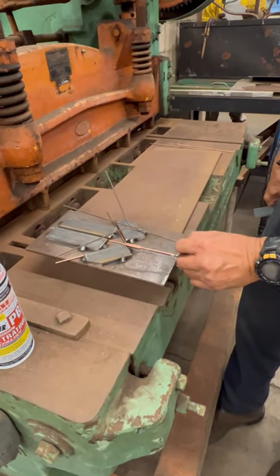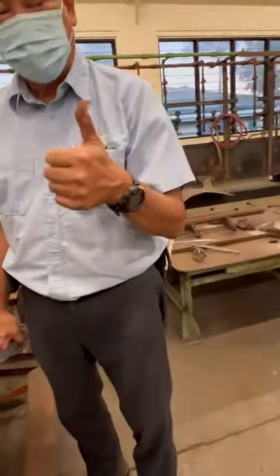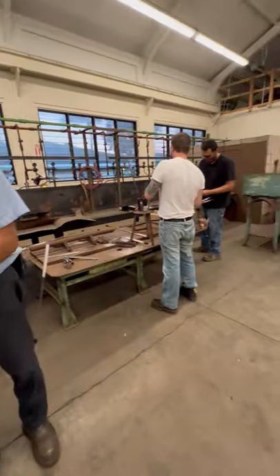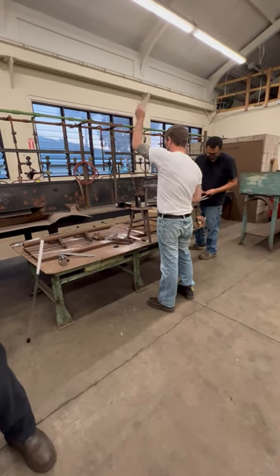Once that's done, you end up with something like that — those are our hangers for our kahili. This is Mark Morimoto and his students helping us out with making the hangers for the kahili. Thanks, Mark. You're welcome.